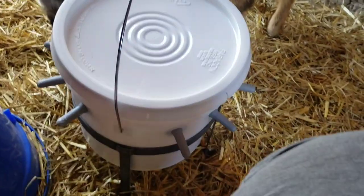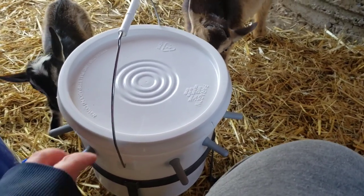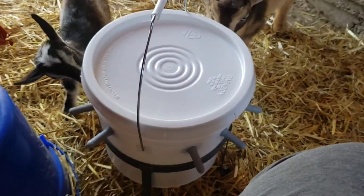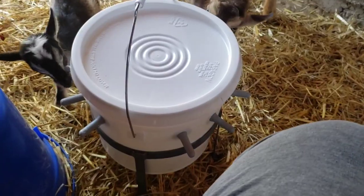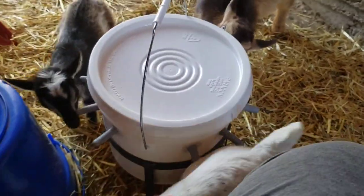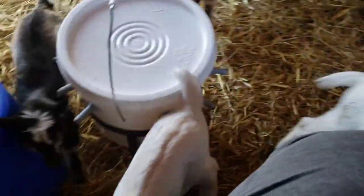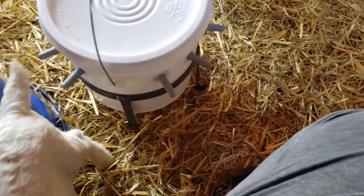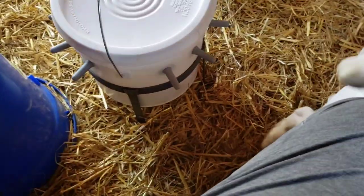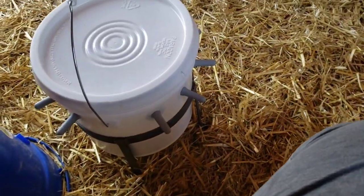I'm not going to show y'all right now because we're still trying to get them used to it — I'll show that in another video. But this is definitely going to be a little bit easier than having to feed eight by hand.